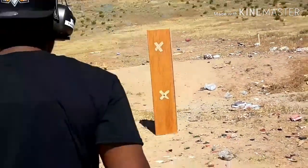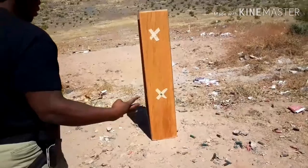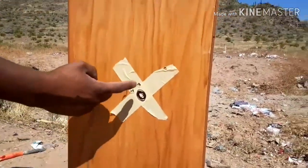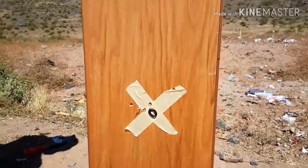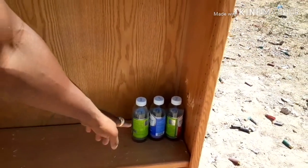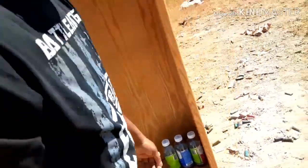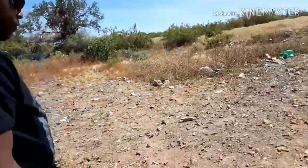I took four shots — first shot went high, second shot went right there, third and fourth. Let's see how our glass did. Oh, I totally missed the glass — the glass is still safe. I need to come a little lower and a little more to the left.